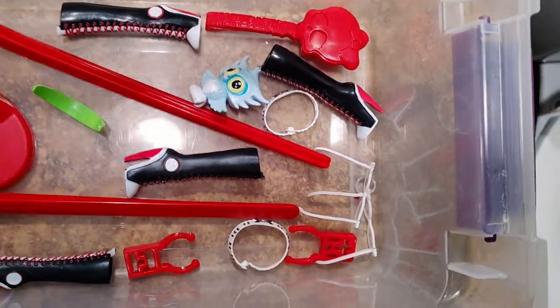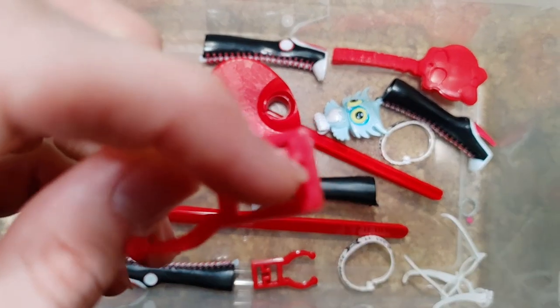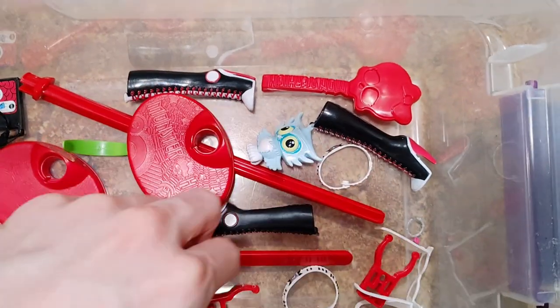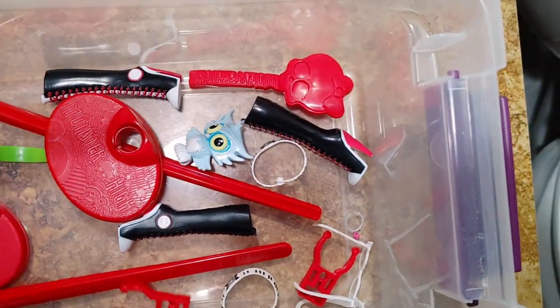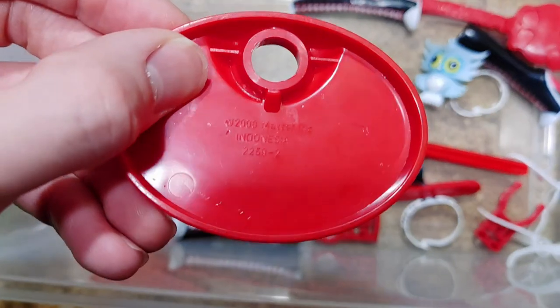Here are the accessories I'm getting ready to clean. I'm also showing variations of the stand differences. There are two variations: the plus-peg, which comes from the later releases, and the T-peg, which is from all the first couple releases of Monster High dolls from the 2010 to 2011 era. Only those versions have the T-peg.